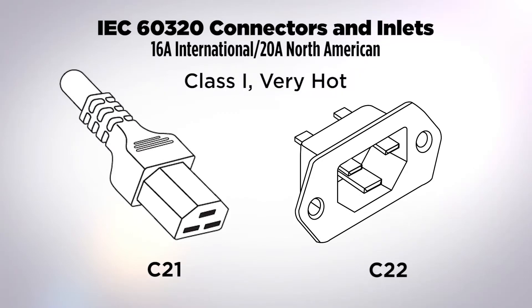The C21/C22 is the class one very hot connector in the 16/20 amp family. It's rated at 16 amps internationally and was originally designed for home appliances like electric irons. It's not commonly seen in the U.S. It's worth noting that while these devices are rated at 16 amps internationally, UL and CSA test them at 20 amps.